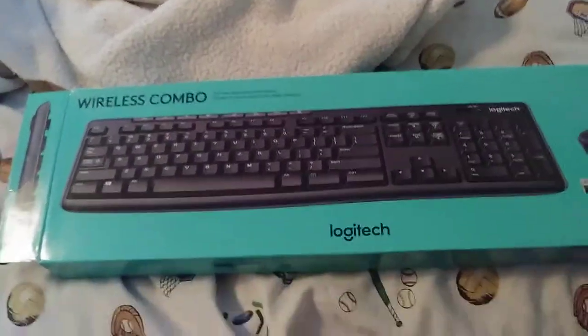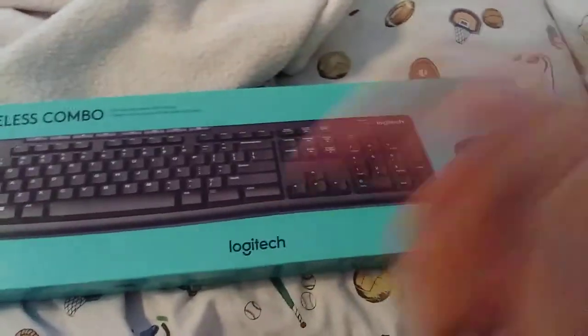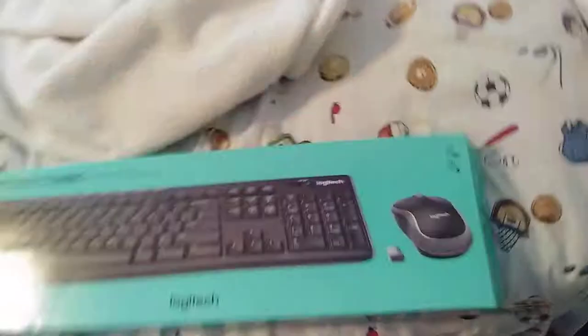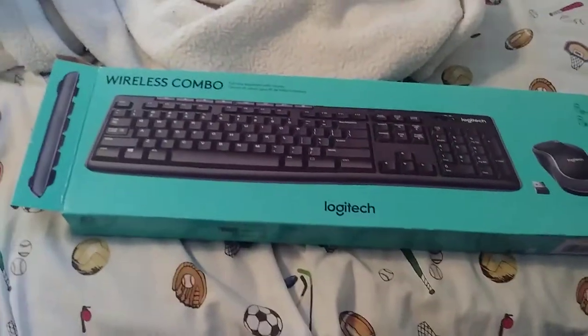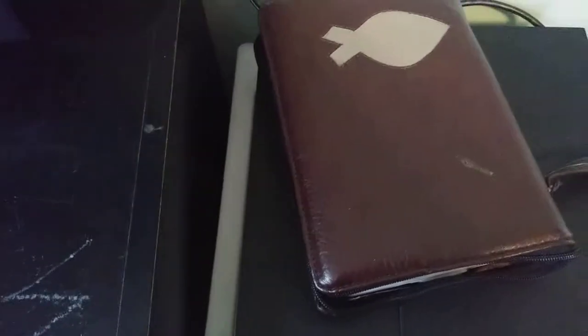So this is the computer that I bought, the same one from my last video where I unboxed it. I'm gonna be teaching you guys right now how to connect this thing to a PlayStation.